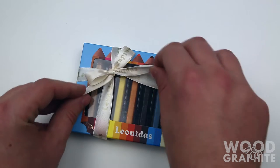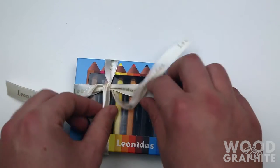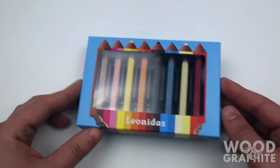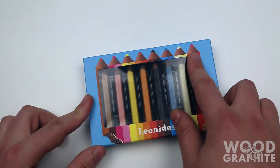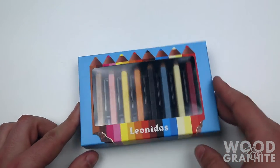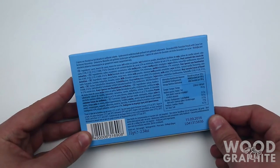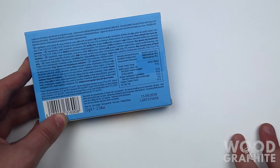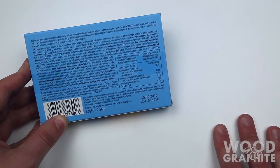Let's undo this nice little bow. Here is the box. It's a nice color. I don't know whether they're colored pencils or normal graphite pencils — I just bought them because they look nice. That's not something you see in every pencil box: nutritional information. I don't speak Czech though, so I can't read them.